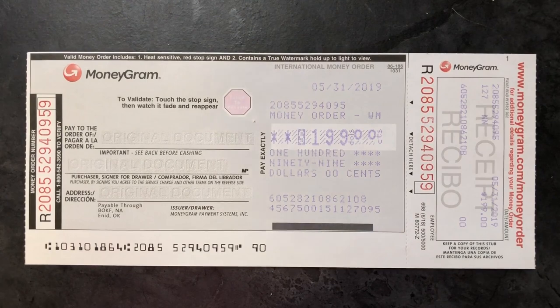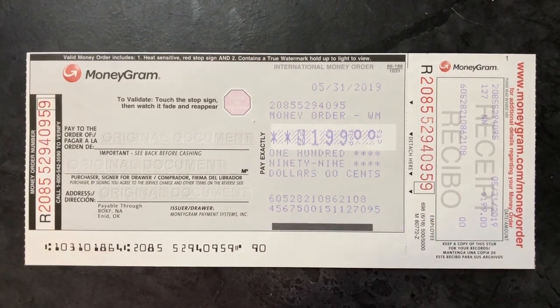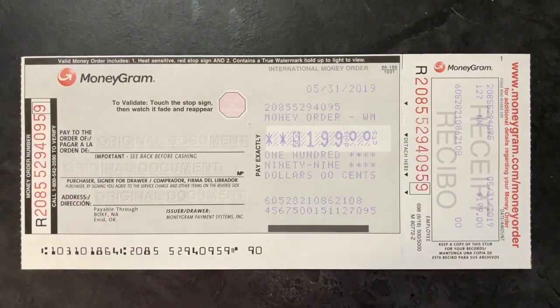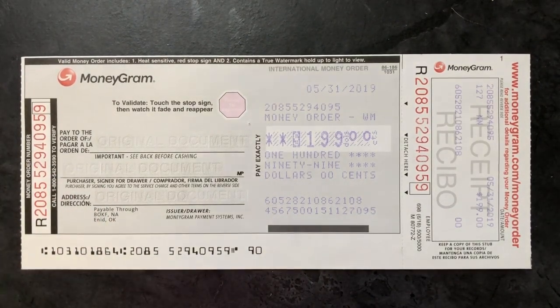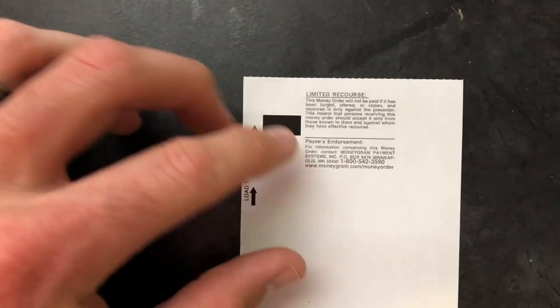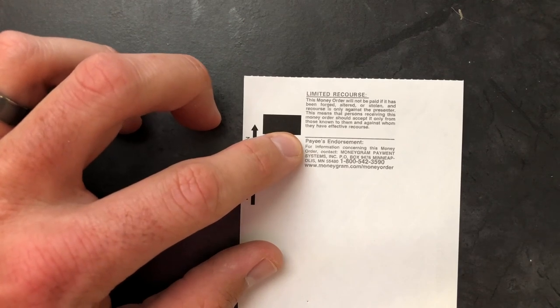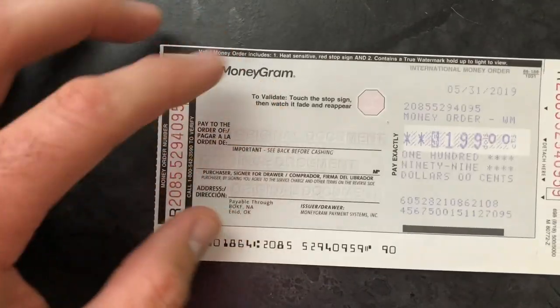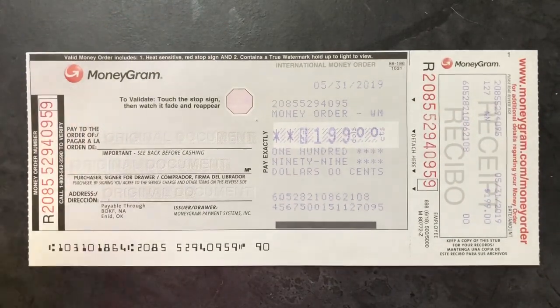Next we'll cover if you are receiving the money order from someone else. The buyer would have already populated those three lines. To cash it, you simply treat it like a check — flip it over and endorse it on the back just like the back of a check, then take it to your local bank or credit union and deposit the money order into your account.